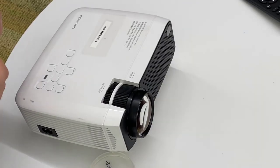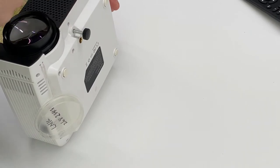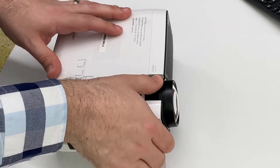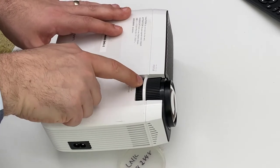Depending on where you are using the projector, you may need to adjust the kickstand at the bottom, and you will want to adjust the focus, the angle, and the keystone as well.